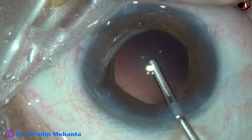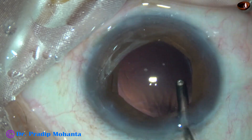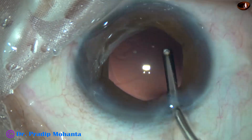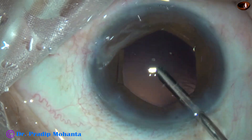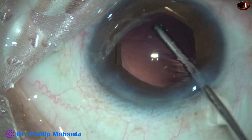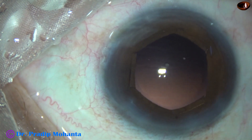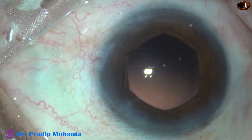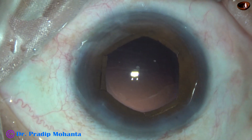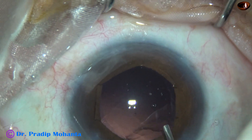This is hydro-polish. Cortical clean-up has been very satisfactory in this case. The advantage of this B-hex pupil expansion device is that the iris is at its original plane — it doesn't come up or go down; it remains at its own plane.